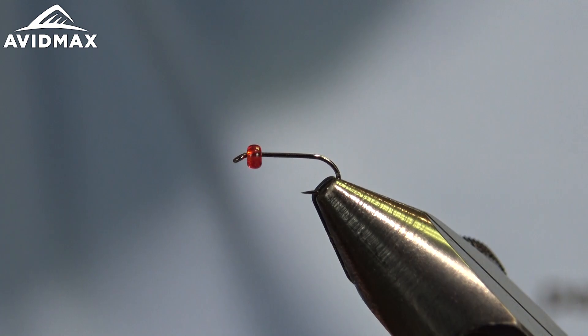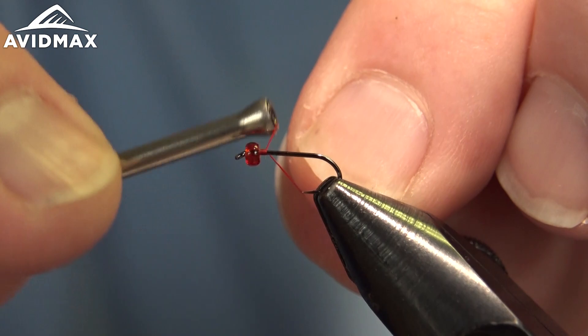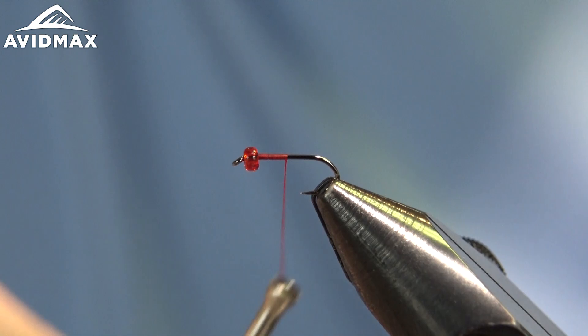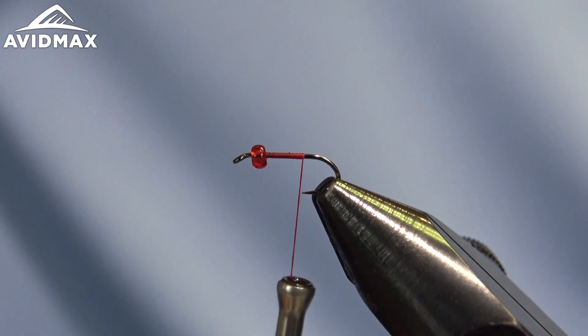We're going to start with our thread — this is a 10-0 Veevus in red to match our bead, and that will be the main base color for the pattern today, doing sort of an attractor version. It's commonly tied in red, but you'll also see it a lot in browns or any yellow flavor as well.